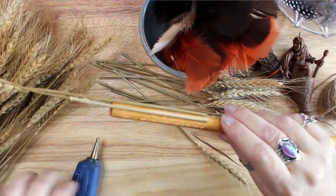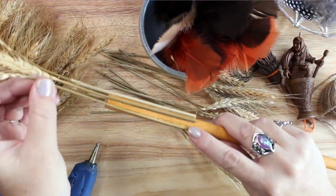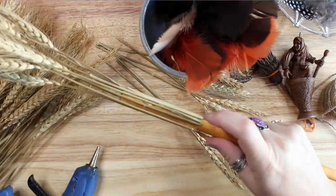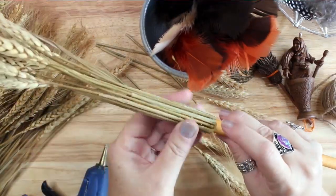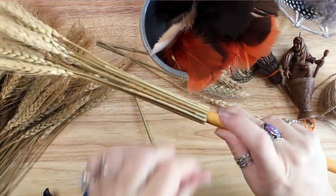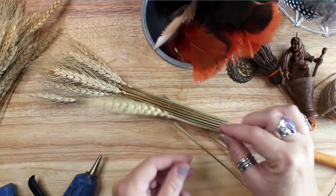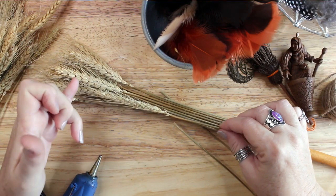I hot glued the wheat around the handle all at the same height. Then I cut more wheat a few inches shorter to create a second level of broom bristles and glued them at the same height as the other ones, so that the wheat stalks underneath would show.